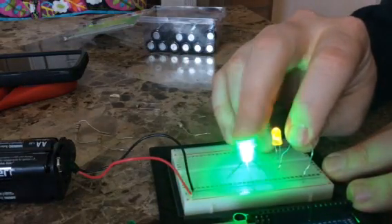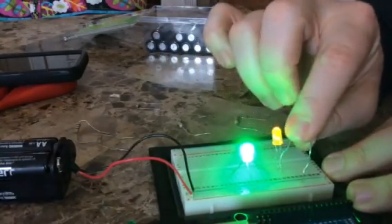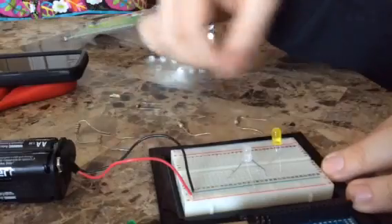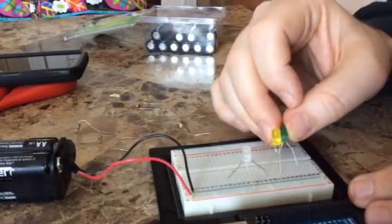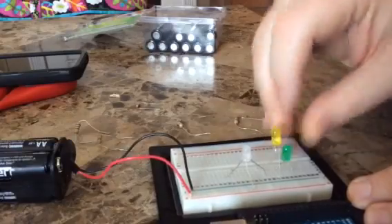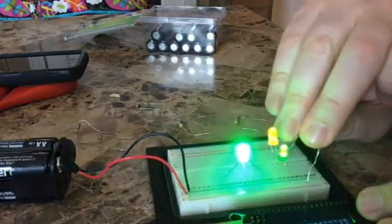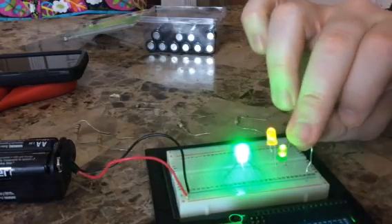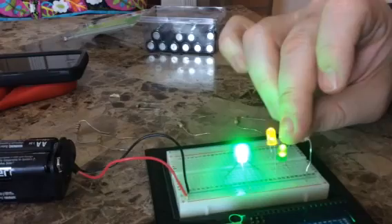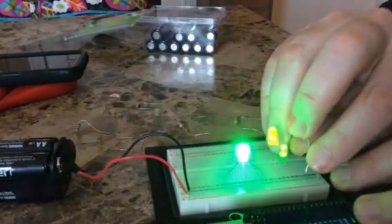This LED is way brighter than this one — it looks like it on film, and it looks like it in real life. Let's add another one. Going cathode to anode, cathode, and do it again. They all go on — three LEDs in series with a 220-ohm resistor and a 12-volt battery.